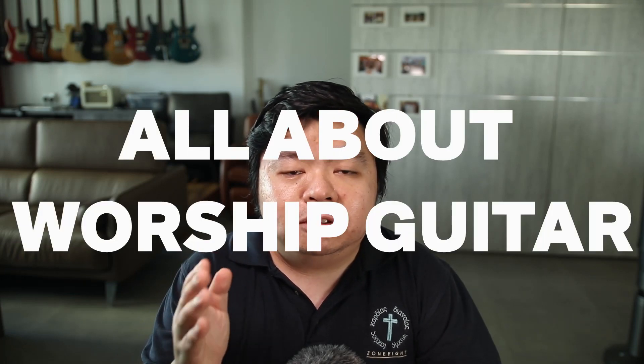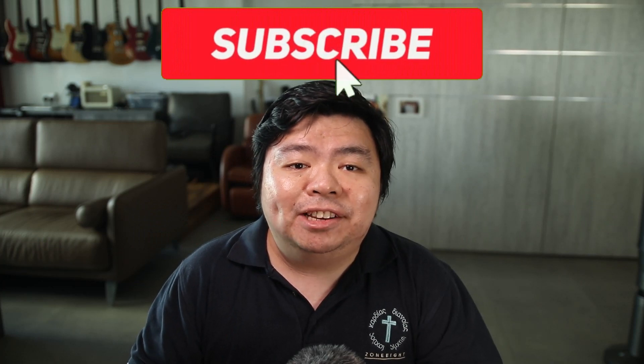Hello Musos, my name is Justin and welcome to All About Worship Guitar. On this channel, I do worship covers, gear reviews and all things worship ministry related. If you're new here, consider subscribing and hitting that bell notification button.